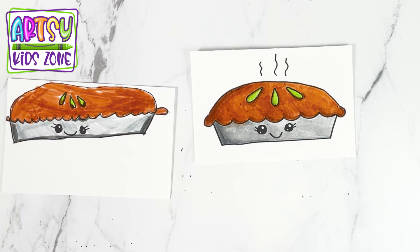There you have it, a pie! I like how yours turned out, Lexi. Now remember, drawing takes practice — the more you do it, the better you'll get. Yours probably won't look like ours, and that's okay. Keep on drawing. We'll see you next time, friends!